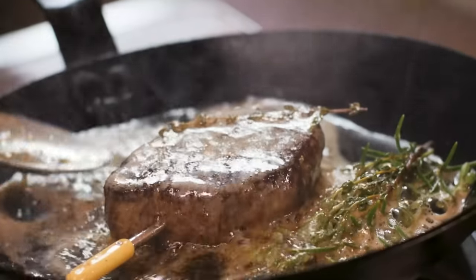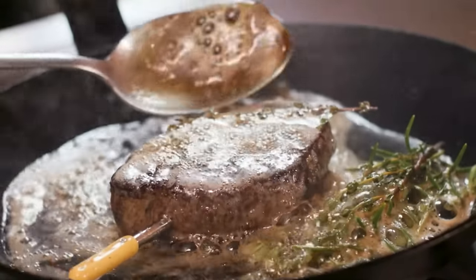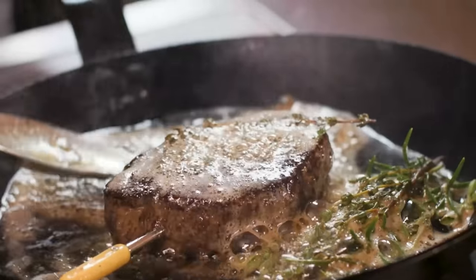The pan should be hot enough to brown the butter, but not so hot that it burns the butter and herbs. A friend recently asked me if basting works, or is it just something chefs do to play with their food? And if it does work, what's the best technique?